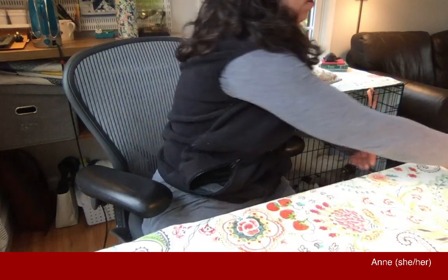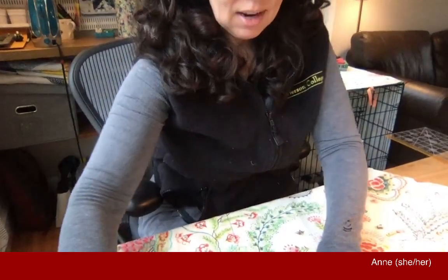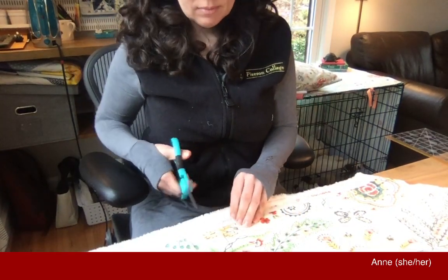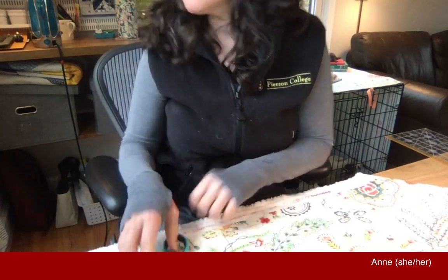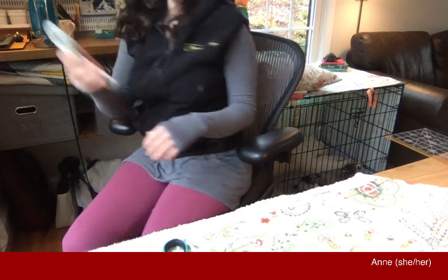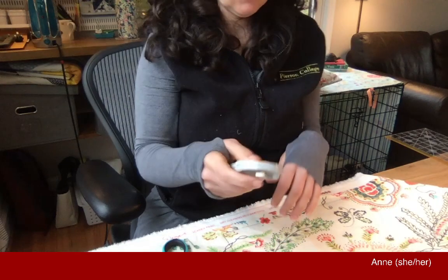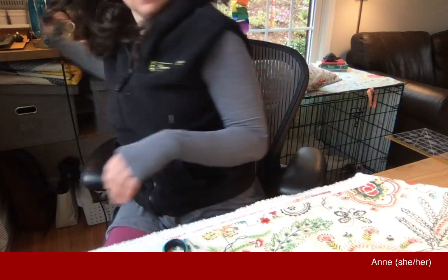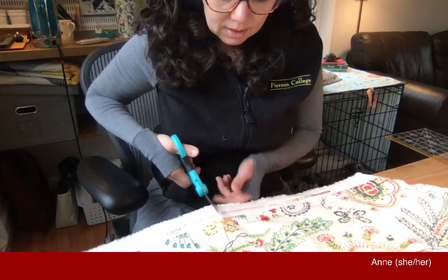I got all the sides the right length, all the right angles. Now I'm going to start cutting out the front of my pillow with my scissors. If I had more space and flexibility, I'd use my mat and my rotary cutter — I love this rotary cutter — but I've got too many things going on on the desk right now. So I'm just going to use my fabric scissors. Snip, snip, snip.